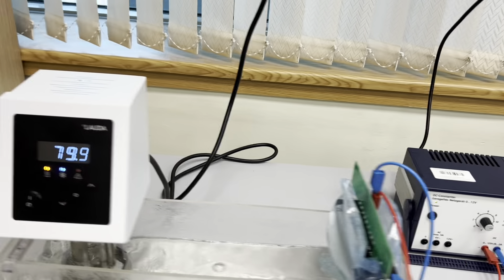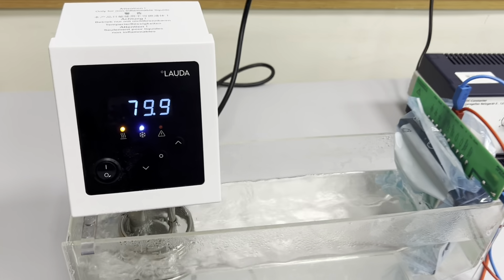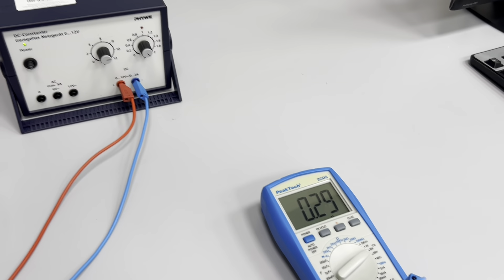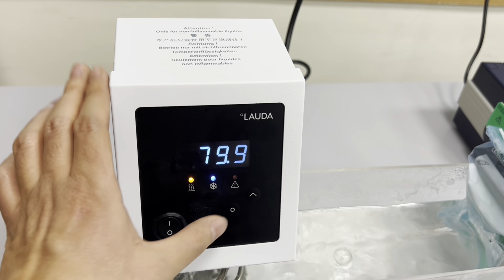Right now our temperature is stable at 80 degrees Celsius and we are going to measure our voltages. You can write this voltage reading down now, and then start the cooling process.